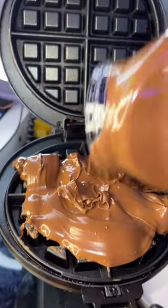There's no way this actually works, so we're gonna test it out right now to see if this is real or fake. Apparently you can use Nutella as pancake batter and create Nutella waffles. Let me know your thoughts — yes or no — in the comments. I feel like I'm just gonna break my waffle maker, but let's test this out.